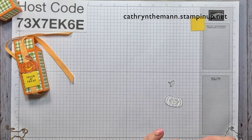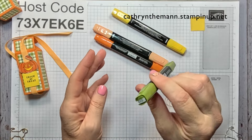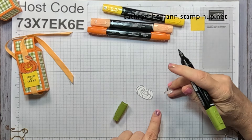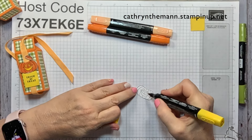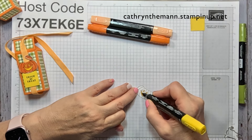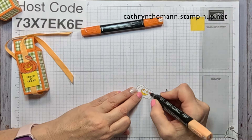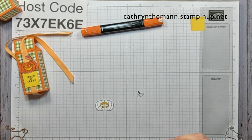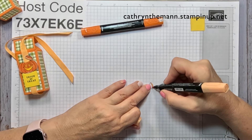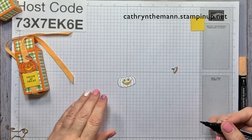Now we need some Stampin' Blends — I'm only using four: light and dark Pumpkin Pie, dark Daffodil Delight, and dark Old Olive. With Old Olive I'm going to do the stem. With dark Daffodil Delight I'm going to do the holes that make the face. With light Pumpkin Pie I'm going to do the insides of the pumpkin — there and there — and the top flush of the pumpkin. All the rest I'm going to do with dark Pumpkin Pie.